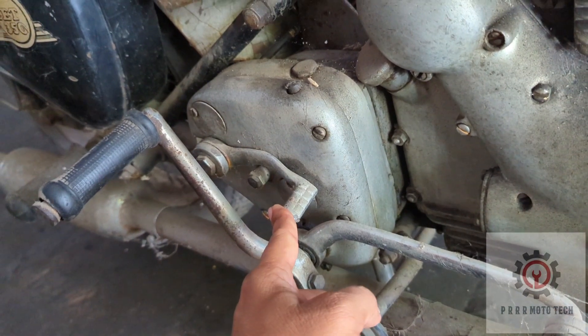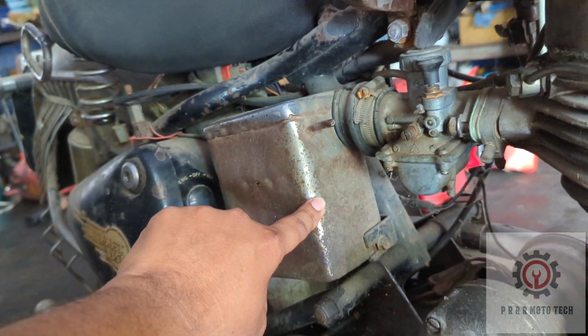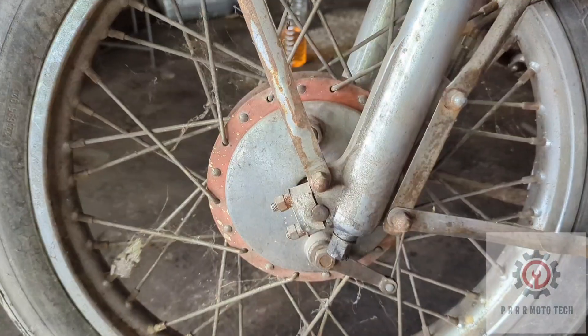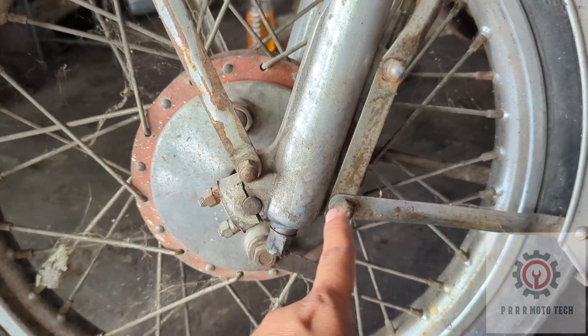Gear lever and neutral level. Air filter. So front brake, old hub, and suspension system.